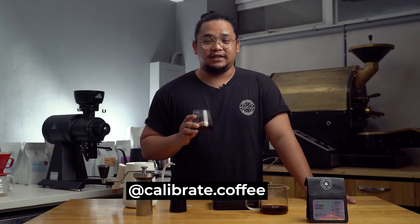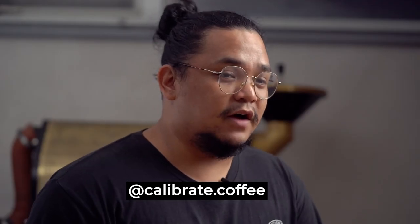Always remember that your best coffee is the coffee that suits you. Like my Instagram page, calibrate.coffee, for discussions, coffee pop-ups, events, and mineral packs. Cheers, and don't stop brewing.